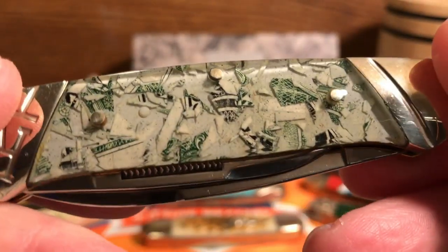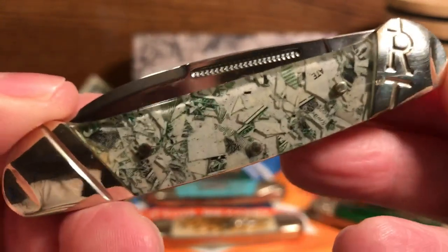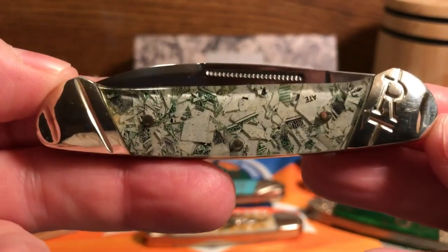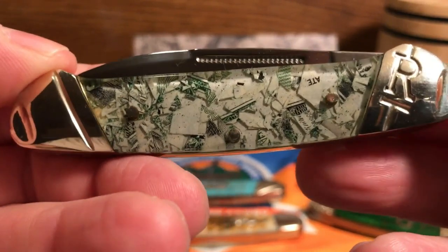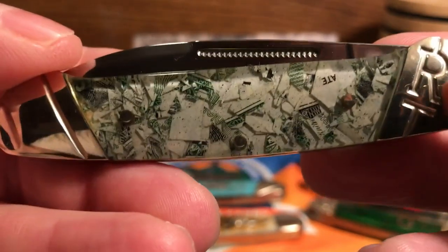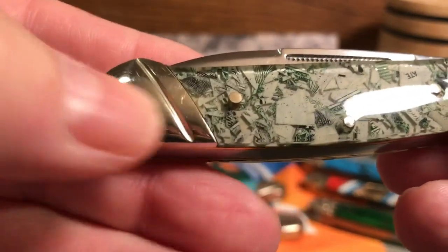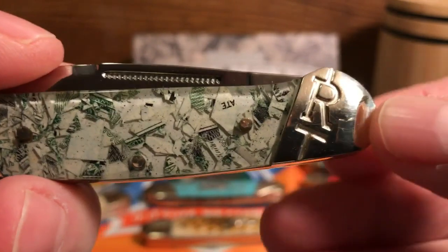It's acrylic, not celluloid, so there's no real problem with shrinkage or gassing out. Anytime they talk about celluloid these days, it's usually acrylic that they're actually talking about. This is the front side of the canoe, which usually has a shield on it, but this one does not have a shield — that's mainly so you can see the U.S. currency.